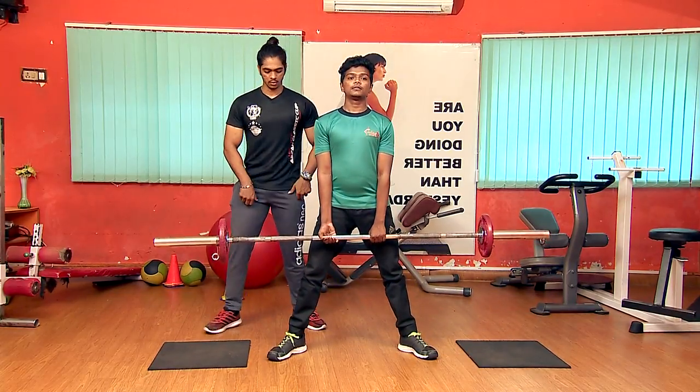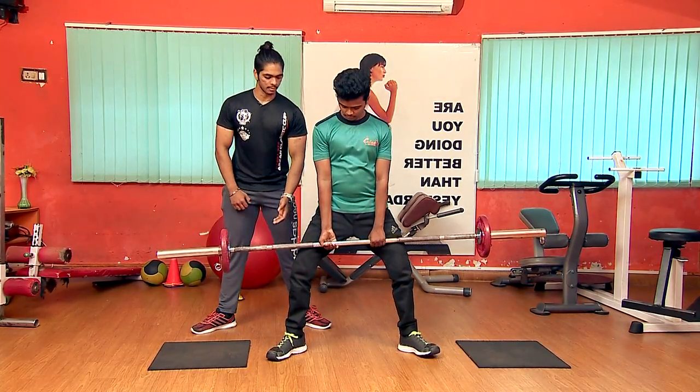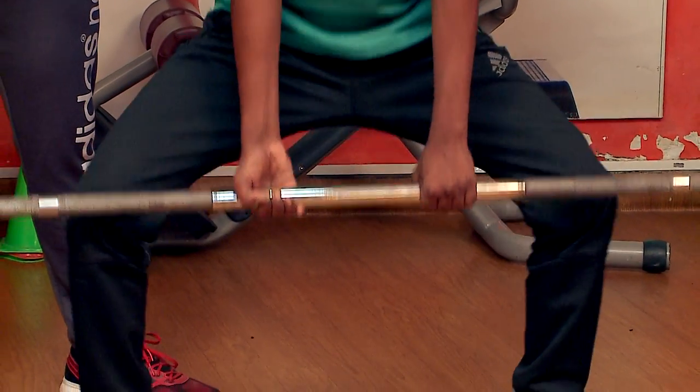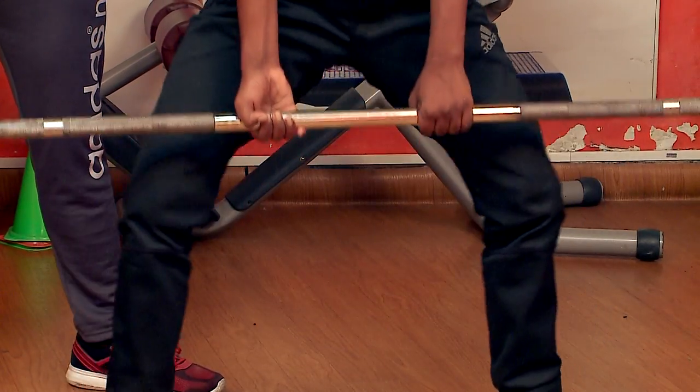Hold it first. If you lock your legs, then open them. Let's do it again: 1, 2, 3, 4, 5.